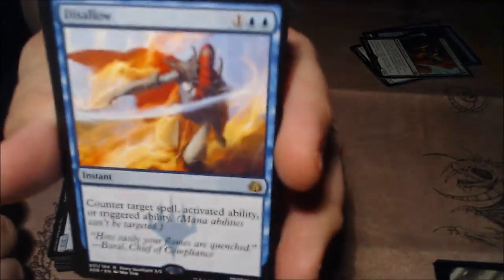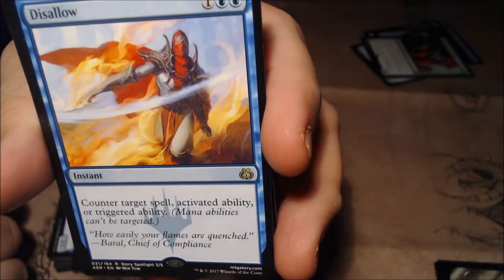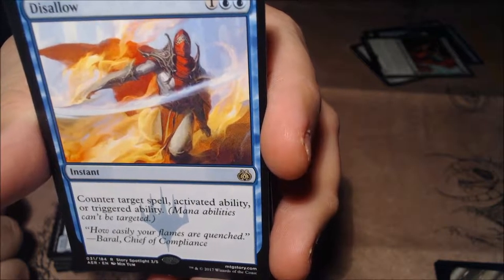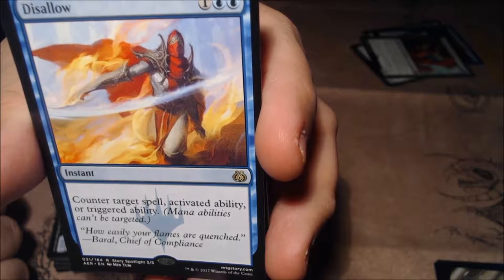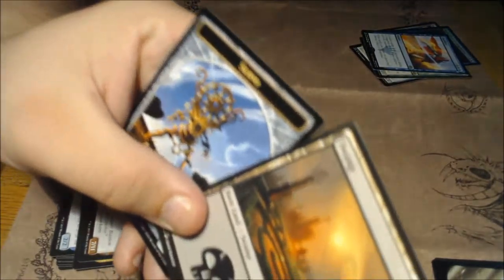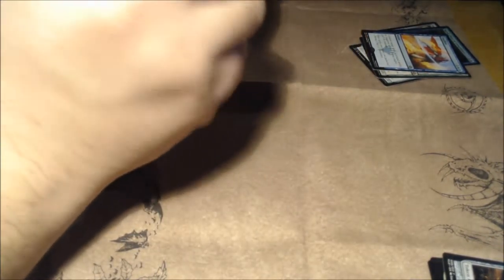And then we got Disallow — for a blue lover like myself, this is great. It's a three-mana instant: counter target spell, activated ability, or triggered ability. That is pretty awesome as far as counters go — a pretty decent counter right there.